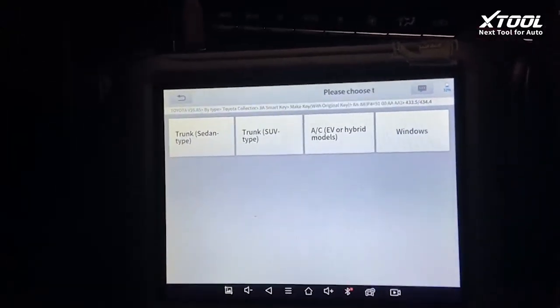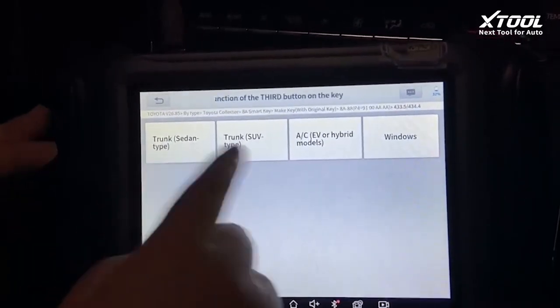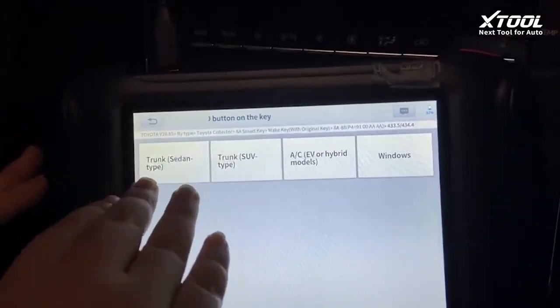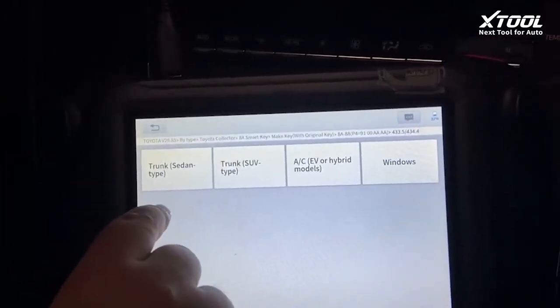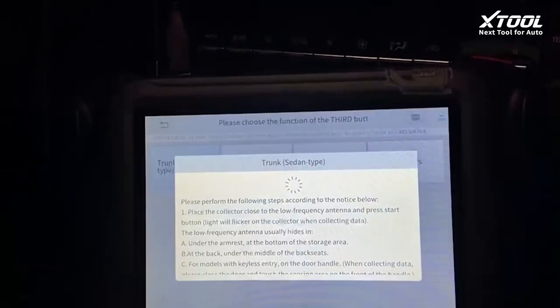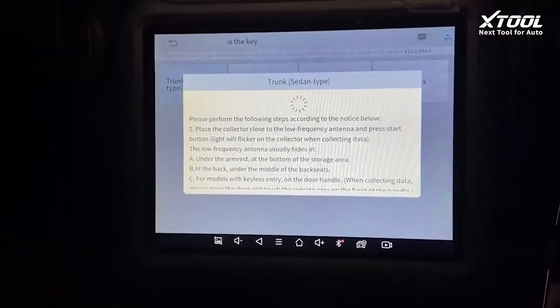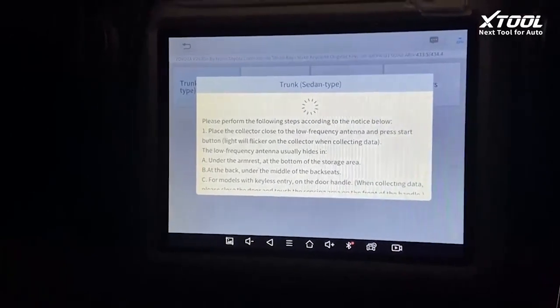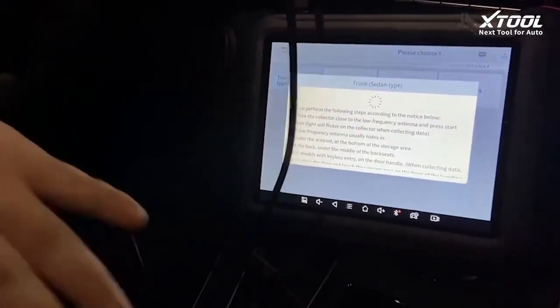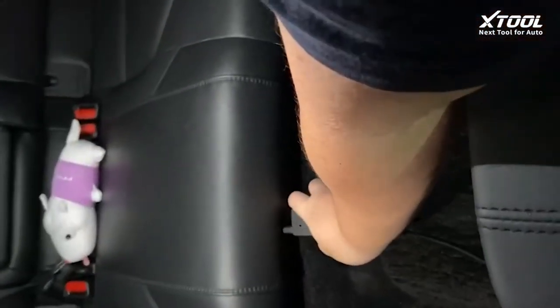Now we'll choose the function of the key — that depends on what the circuit looks like. The Avalon is a sedan and the keys have a sedan icon on them, so we click this. Now we'll be finding the low frequency antenna and putting our collector close to it. The antenna on the Avalon is located under the back seats.